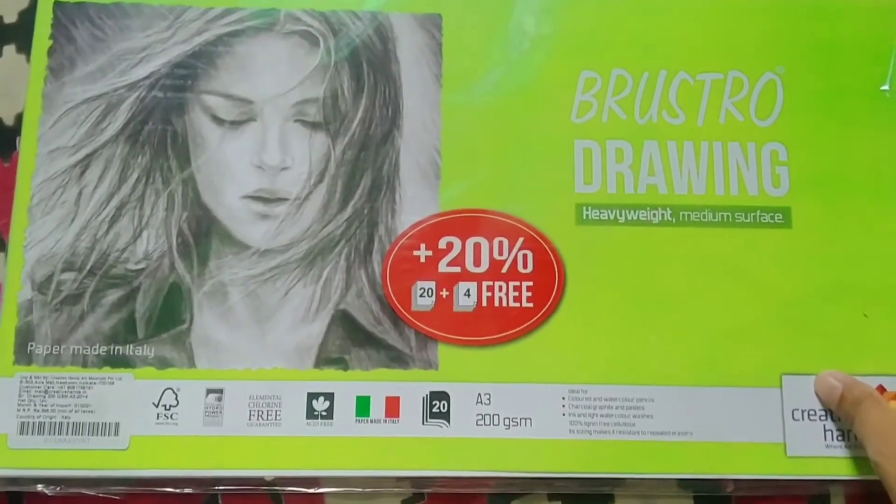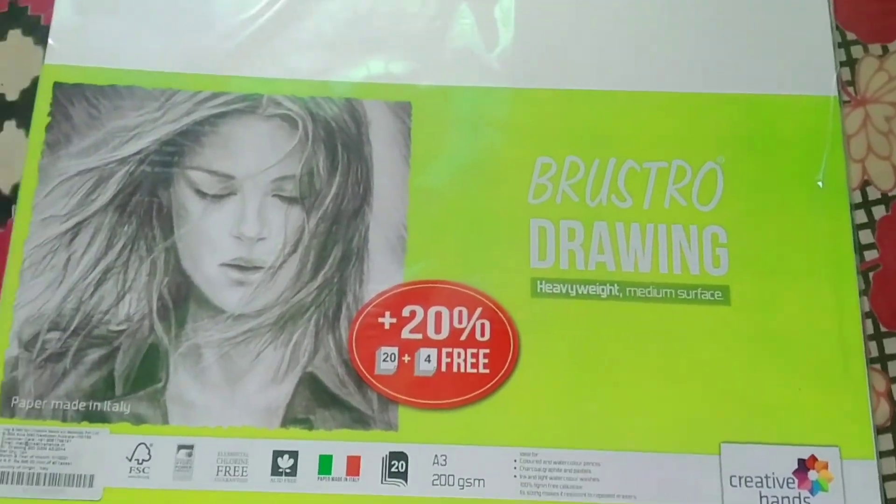I have generally heard about it — you can also search for it. I have seen that Bristol paper is really good, and we will see how it is. I will show you the texture: it has a rough surface, and the two sides are similar.